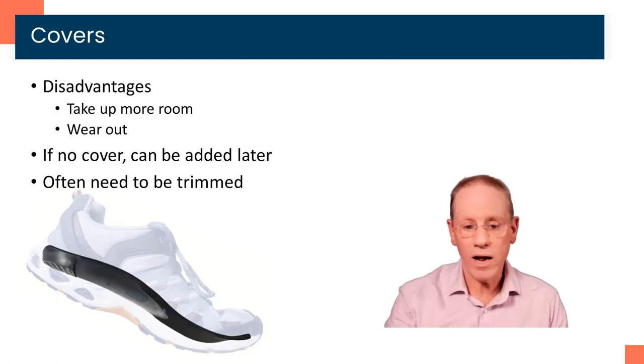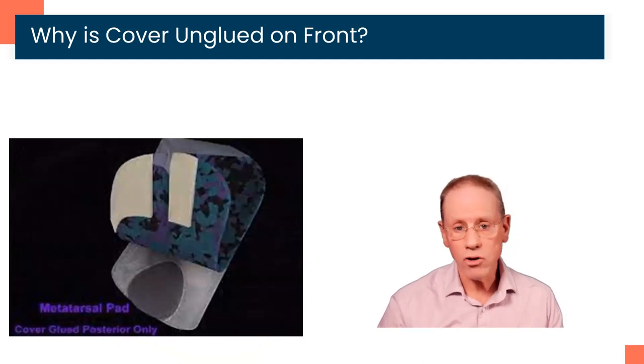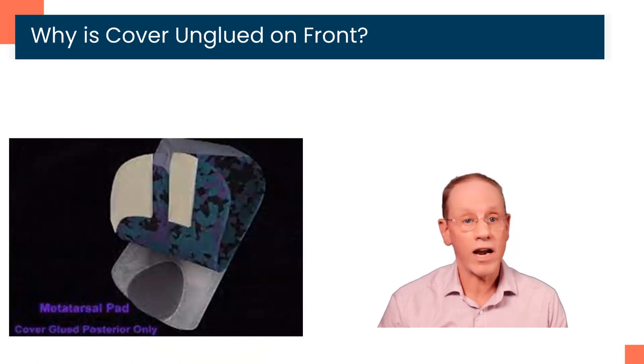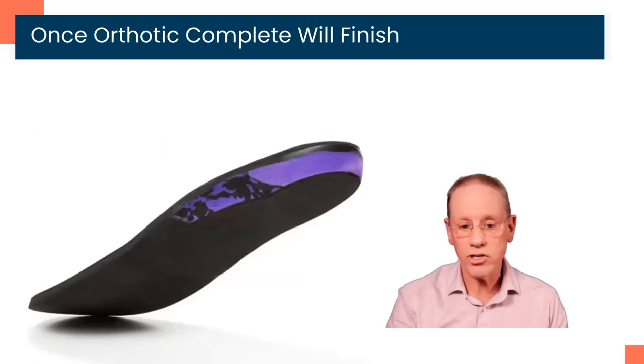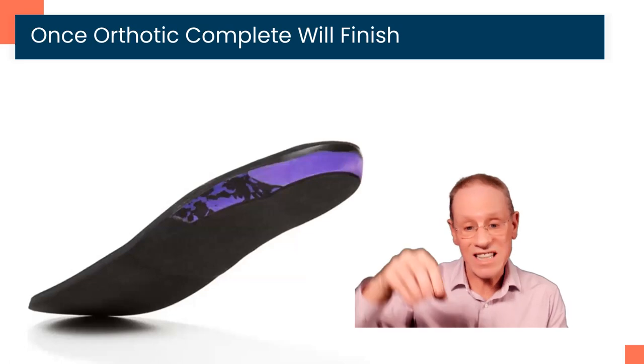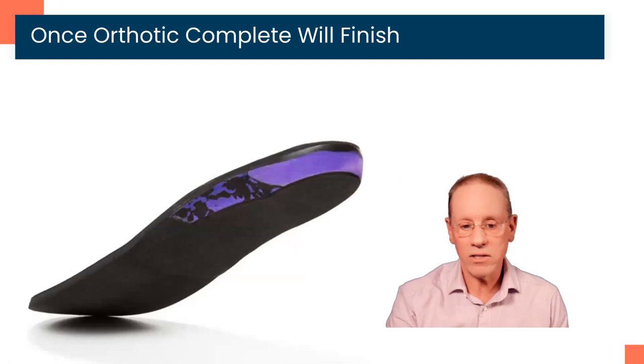We'd rather have the orthotic cover a little too long than a little too short because we can always trim it shorter. You may also notice that the cover on your orthotic is not glued down all the way. This allows us to make adjustments such as adding a metatarsal pad or doing a number of different adjustments on the orthotic that are very difficult to do once that cover is glued down. So the plan is that we will leave the cover initially unglued. When we're sure that our device is finished, we'll add what we call a bottom cover that makes it a little stiffer so it slides easily into the shoe and also protects the device and makes it last a little bit longer.